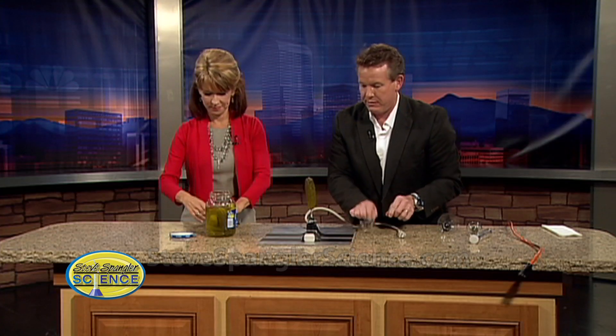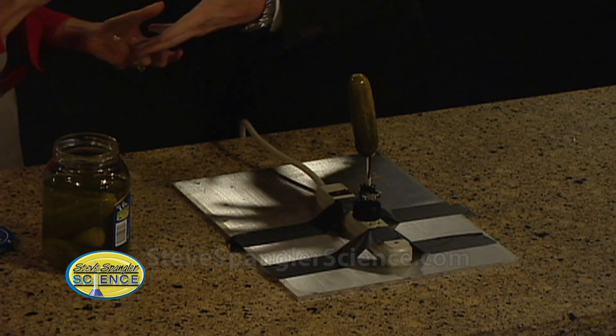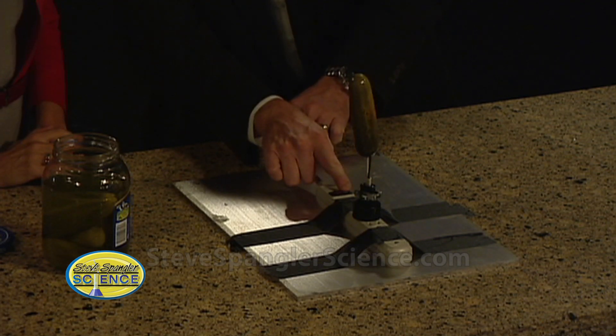Would you do me a favor? Put on your safety glasses. And they're going to dim the lights in the studio. The key here is to complete the circuit — you and I completed the circuit by just holding hands, right? The pickle will complete the circuit here on this end. 120 volts — don't touch it. Ready? Here we go. Let me turn it on. Three, two, one.